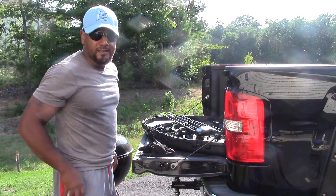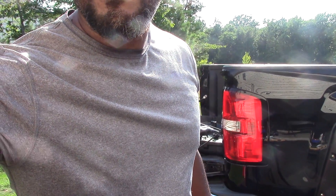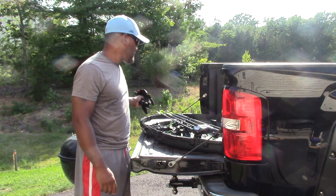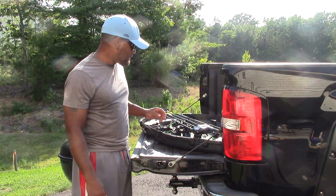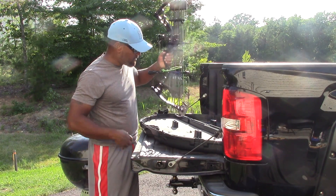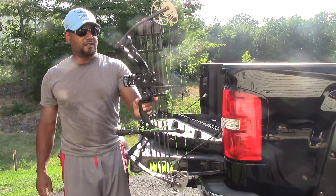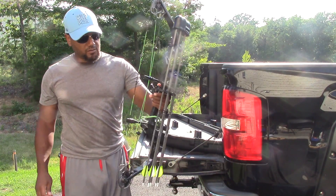Hi YouTube, let's take a look at the latest little toy I got to play with. Not a gun — actually I do have a couple of guns you haven't seen that I got since the last time I was here. I got some range footage on them and I'll put together some reviews and show you. But this is a bow — a compound bow. I'll talk about it a little bit more, but right now I'm just going to shoot it.